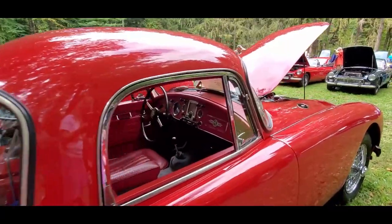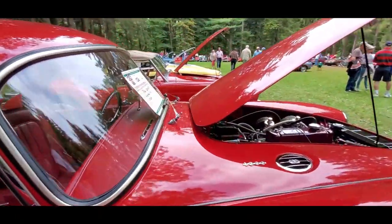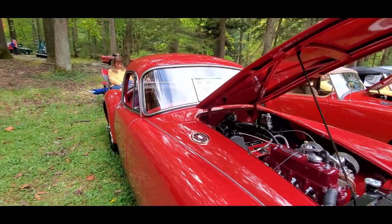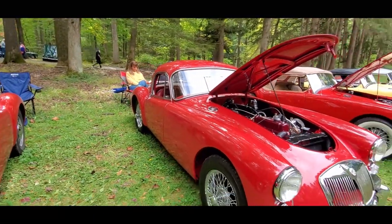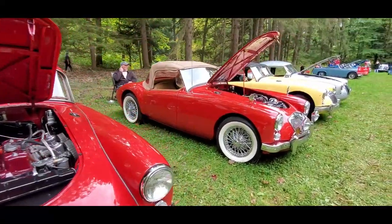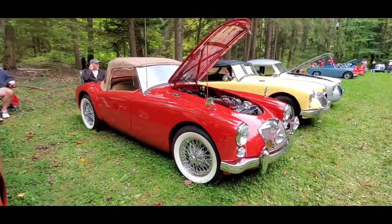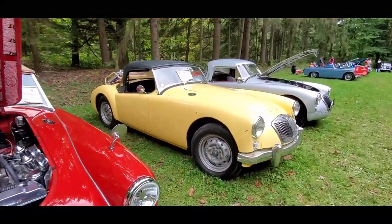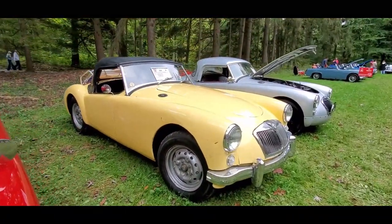The only thing I have against the MGA Coupe — you see the wraparound windshield and the whole bit, they really had a nice car there — is that the top does not go down. I'm still into it. There's the top up on the MGA. Isn't that lovely?